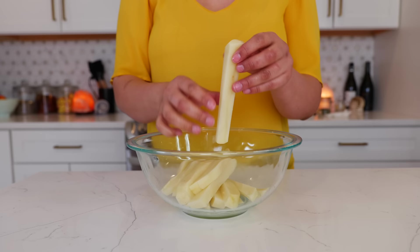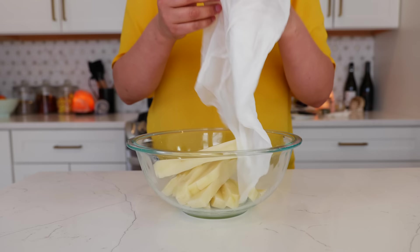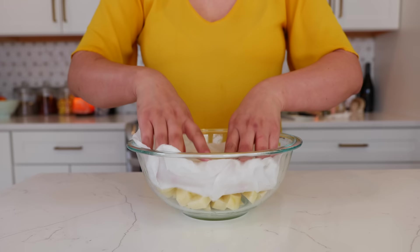Take a paper towel, soak it, place it over your potatoes, and microwave for five minutes.